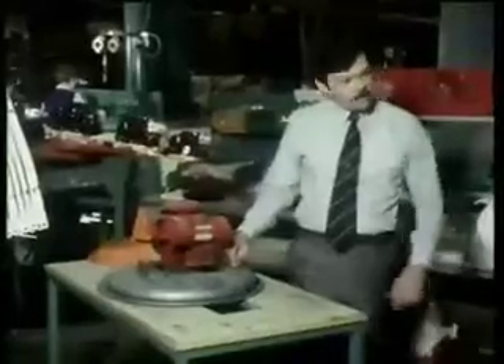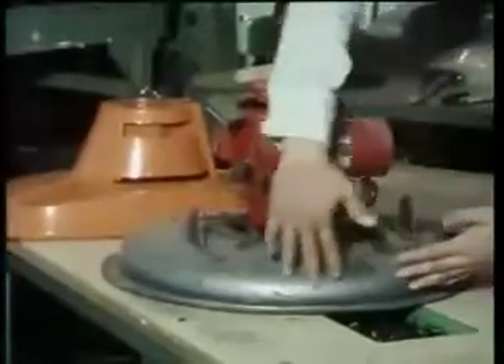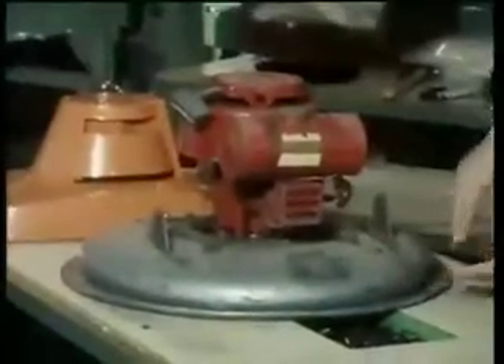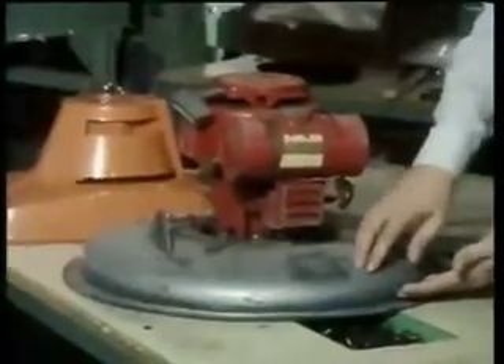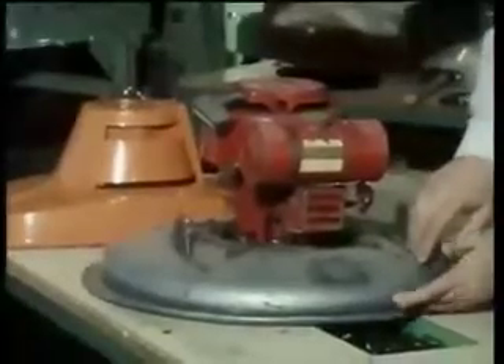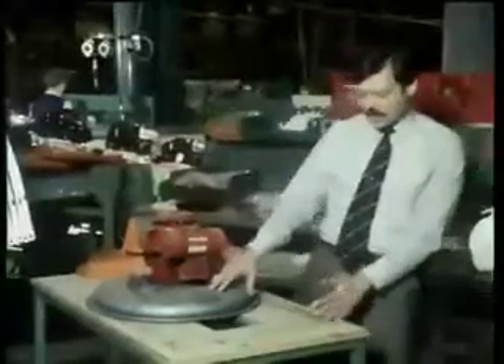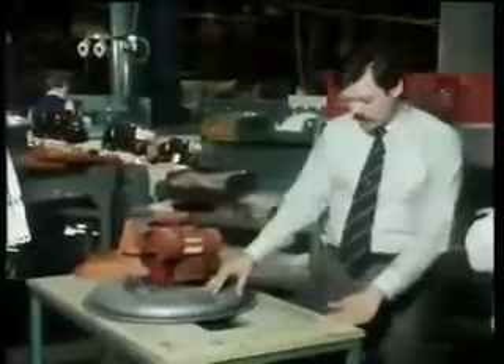The start of any design exercise is selecting the right material for the job. This is an example of one of the earliest air-cushion lawn mowers made. It was heavy, it was rather noisy in use because of the steel vibration, and it was relatively unattractive. It had problems with corrosion initiated by impacts caused by stones being thrown up against the side of the hood. As you can see, it's pretty basic in its construction.